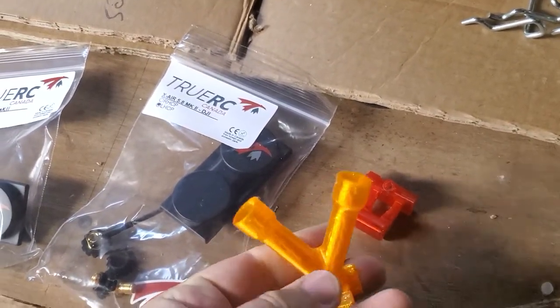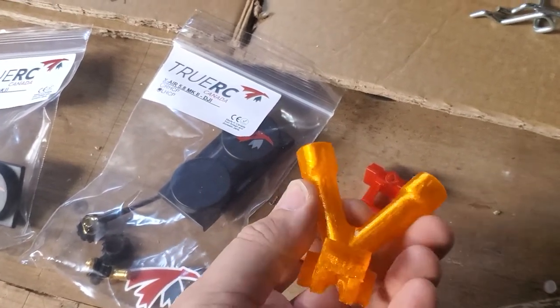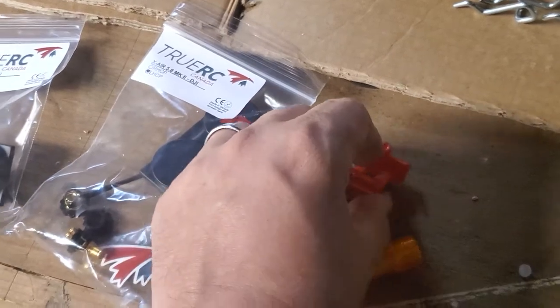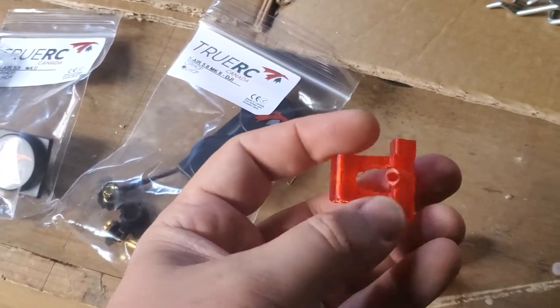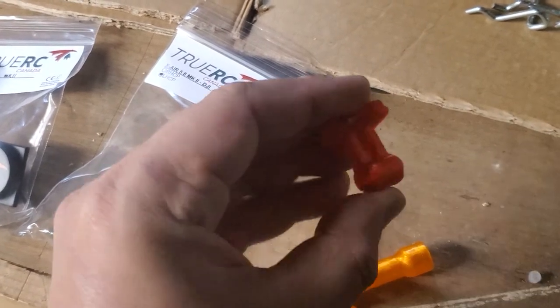This is a dual DJI tail — full coverage. And this is a more minimalist one. For a Vista you've just got a little straw there, and of course you've got a mount up for a Mortal T. These are all customizable.